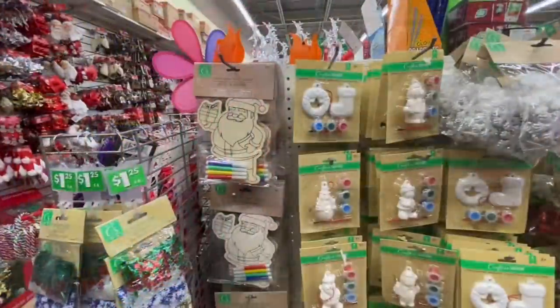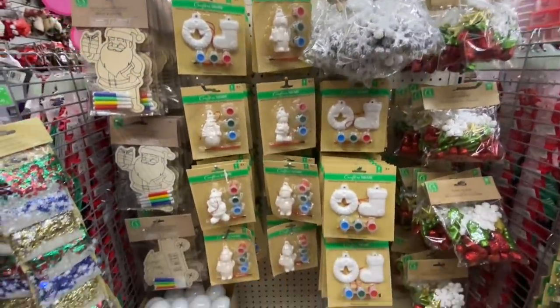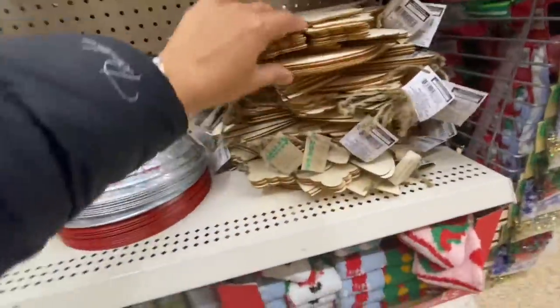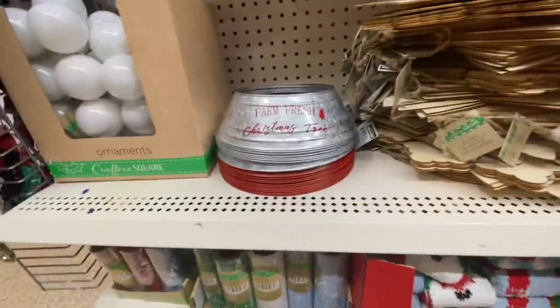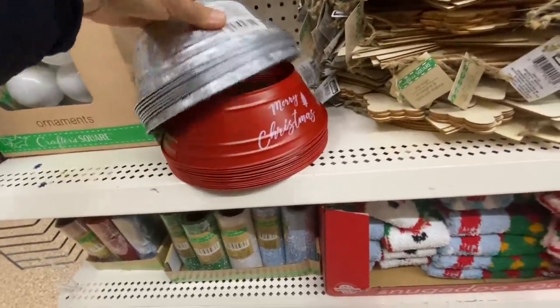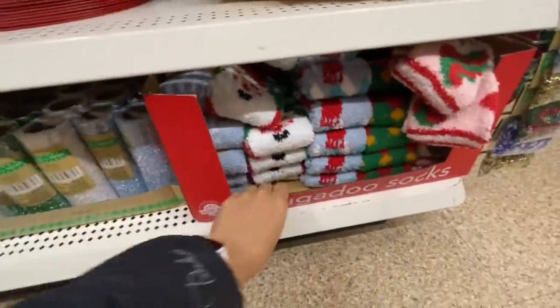Some dish drying mats. Some DIY signs — snowflake, Christmas tree, ornament, star, tree collars, 'Farm Fresh Christmas Tree,' and 'Merry Christmas.' They had quite a lot left.